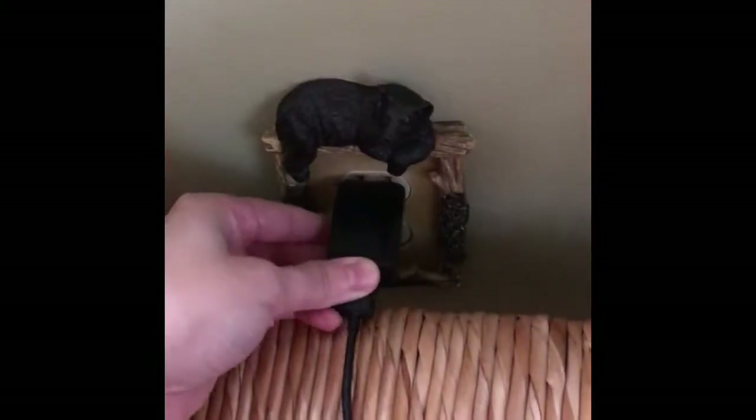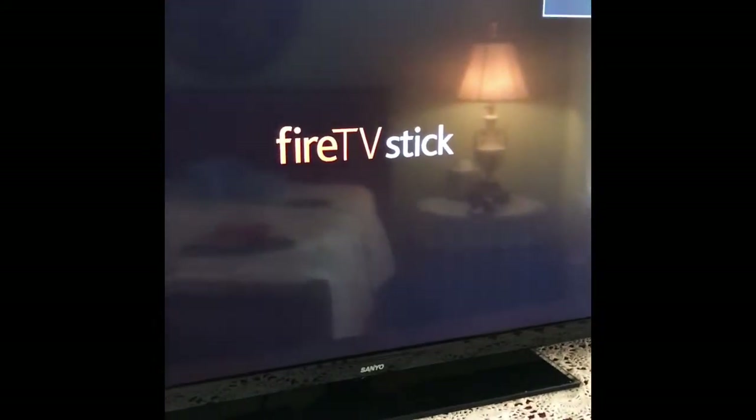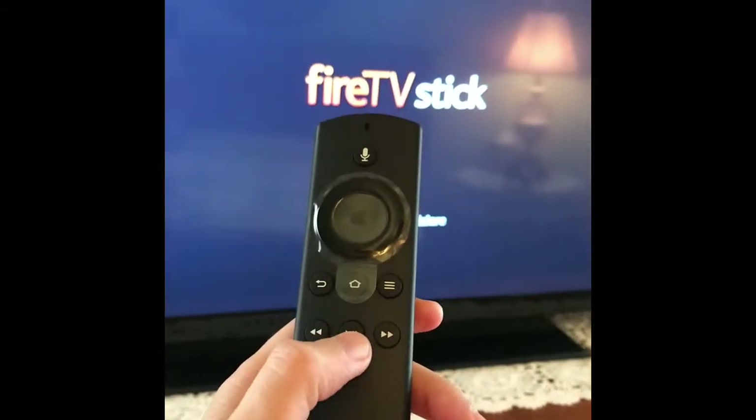Now that that's done, it looks like it's recognizing the Fire Stick, so we'll just press play to start.